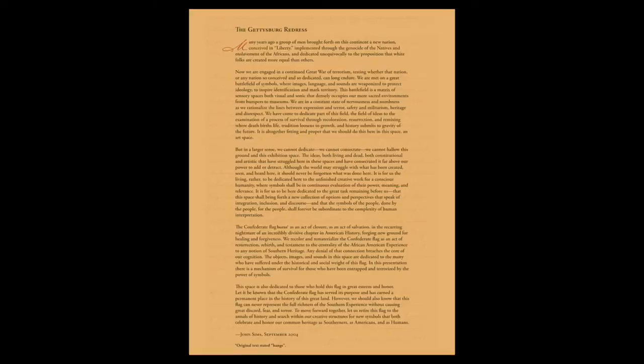First, you'll get a printable 8½ by 11 Confederate flag. This is ideal for all of you out there who refuse to buy a Confederate flag, or cannot find one because they are all sold out.